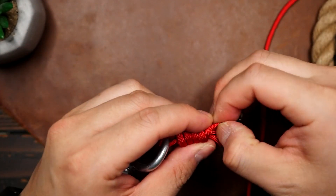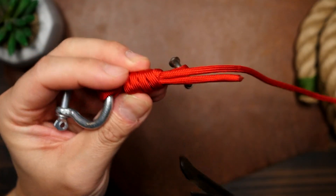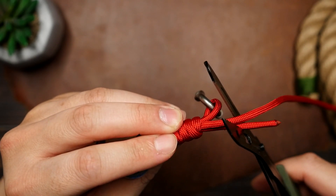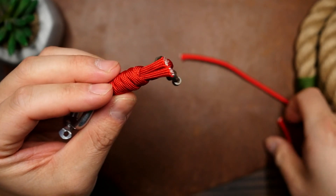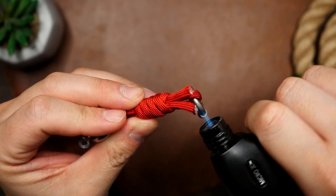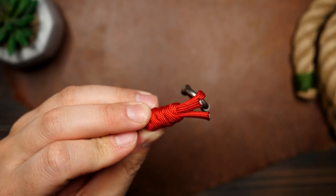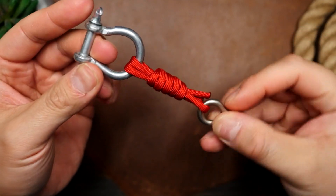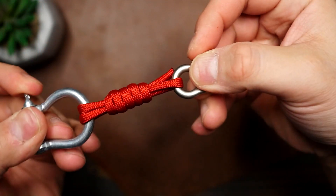Now we have both ends coming out of the knot from under the coils. From here we can trim the ends — if you want to trim them flush with the knot you can melt it there, but I'm just going to leave some tails on here. You might ask what this modified version is for, and I'm mainly seeing this as a keychain knot or even a lanyard knot. Sometimes you might want to connect a keyring to a shackle, or anything else you can think of. I see this one as more of a decorative knot, as it doesn't have the same functionality as the unmodified version. What do you think?